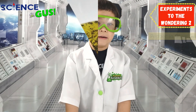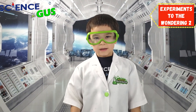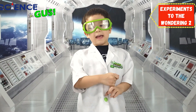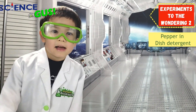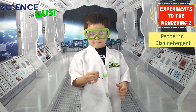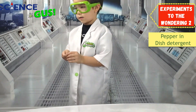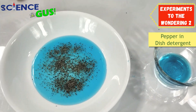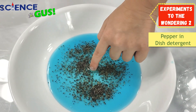I have another crazy idea. What if we put pepper on the dish soap and I dip my finger in dish soap and put my finger in there? What do you think is going to happen? I think the pepper will fall straight down to the bottom of the bowl. Let's try it out. Are you ready? Oops. Nothing happened.